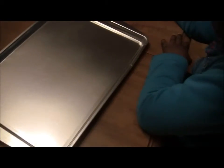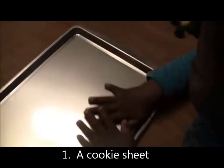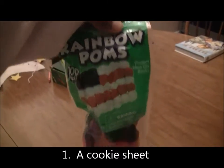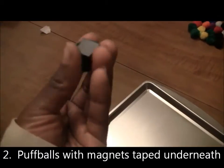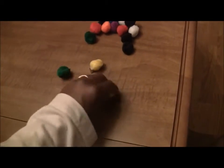So what I'm doing right now is an activity with my preschooler. I'm using a cookie sheet, and I have these rainbow puff balls, which are just puff balls. I've cut some magnets and they're magnetic with sticky tape on it. So I just put little magnets at the bottom of each of the puff balls. I just cut them out and put a little magnet on the bottom.